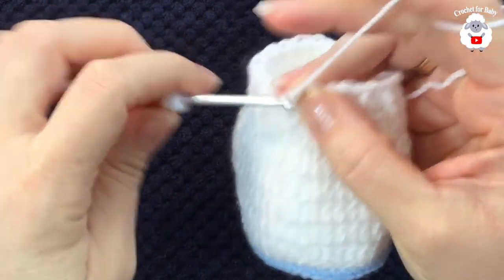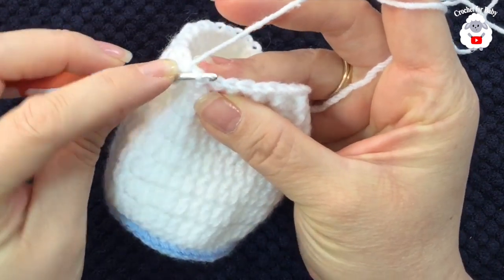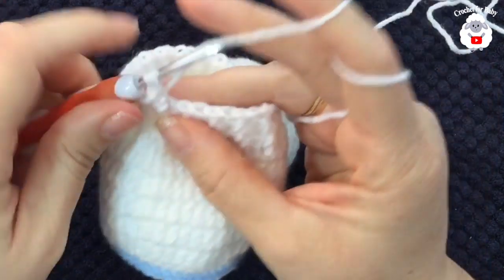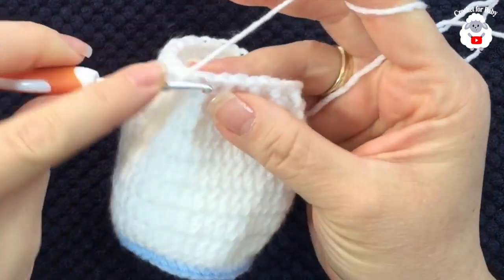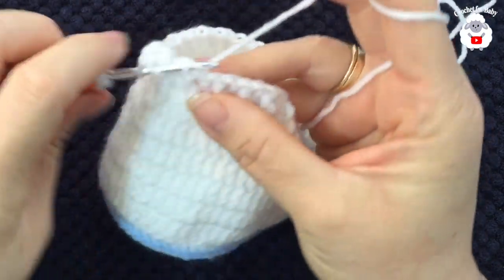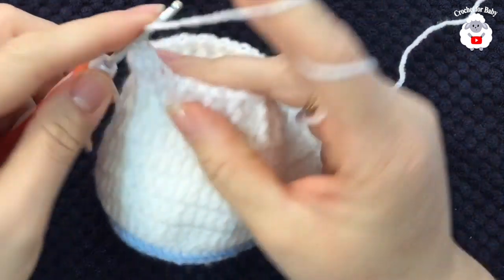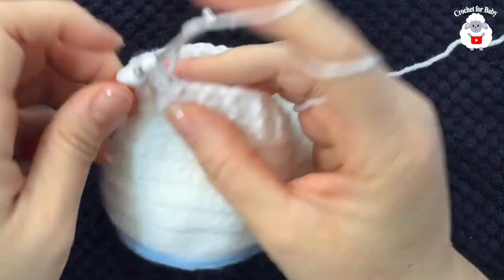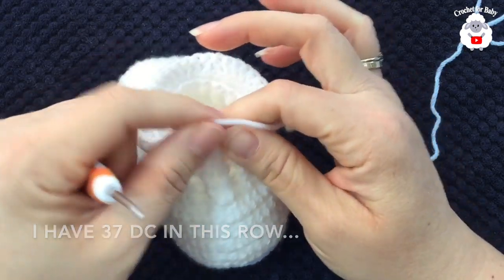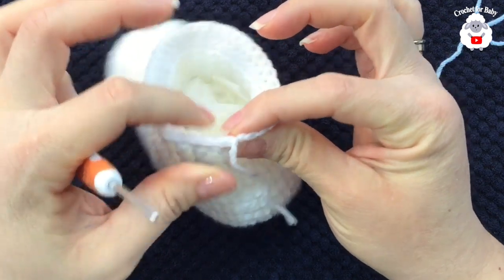For the tenth row, chain two. Work double crochets all around, but go through the front loop only of each stitch. Continue through the front loop all the way around. Join to the first double crochet with a slip stitch, cut the yarn, and pass through the last loop. This section is now complete.